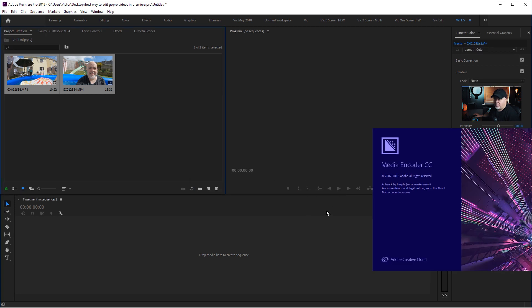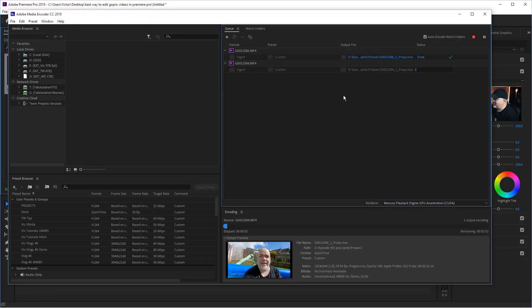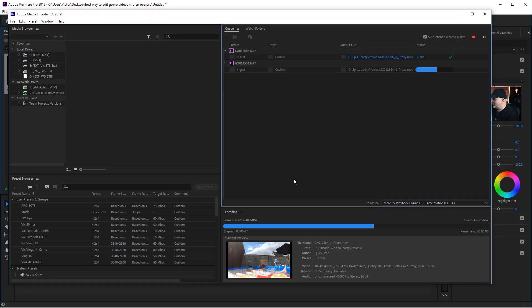That's going to open up Adobe Media Encoder. What this is going to do — to explain the technical side of it — it is creating a very low-res version of the 4K and the 2.7K footage. Because it's low res, it's going to be incredibly easy to work with. It does it all automatically. Once we drag it in here, we can see it's already working — it's got one done and it's now doing the second one.